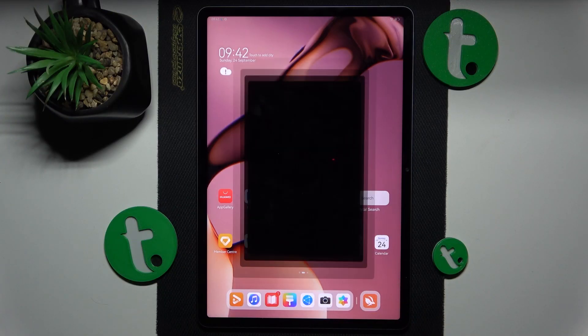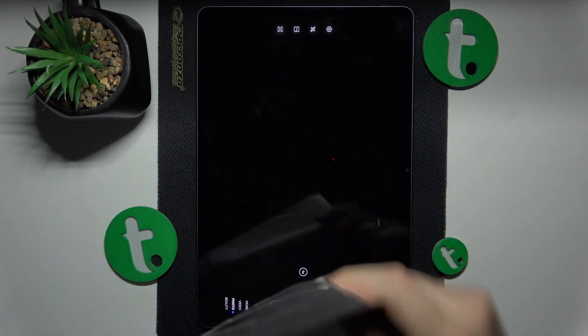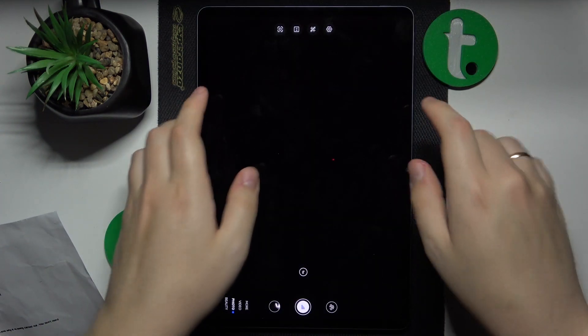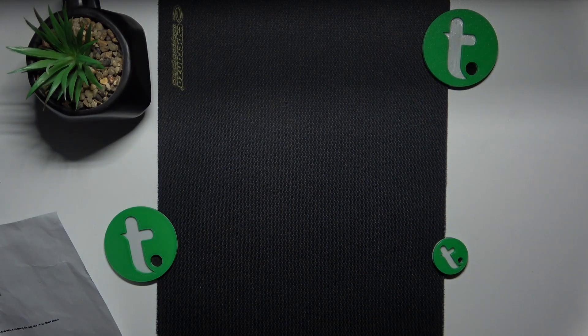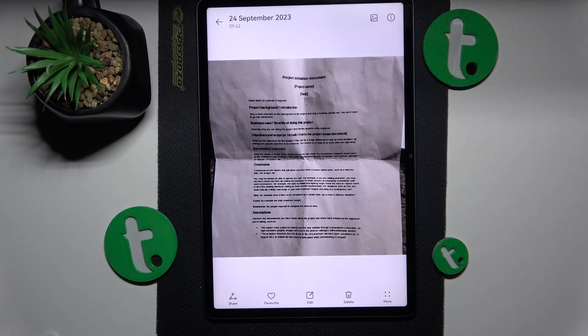To start, you will need to launch the camera, then take your document — or whatever it is that you would like to scan — and take a picture of it. Once the photo is taken, open it.